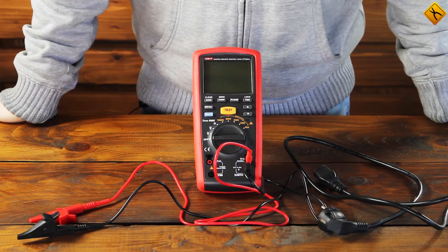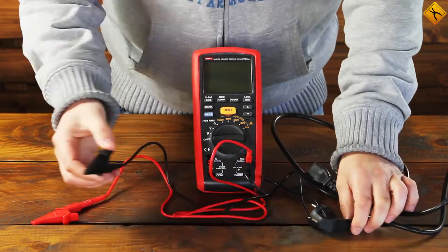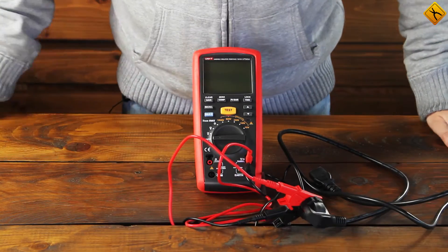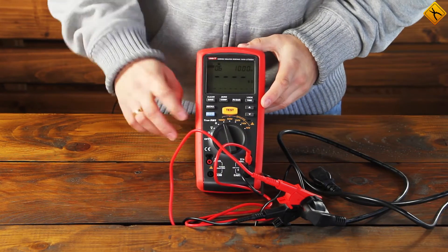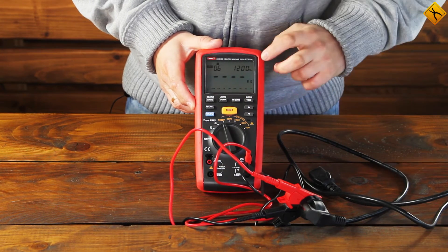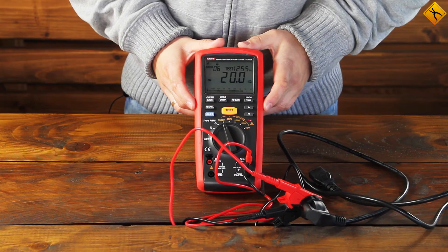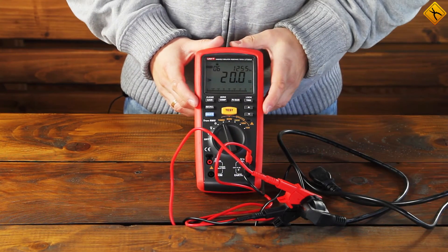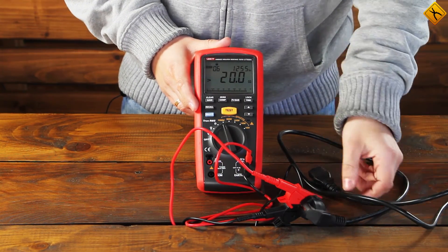Now we measure the insulation resistance between the conductors of this AC cable. For this purpose, I already have alligator clips attached and we will be connecting to each of the conductors. We turn on the device and will be measuring with the test voltage of 1000V. The test voltage level can also be changed with up and down buttons; the maximum voltage is 1200V. Let's use this value and click the test button. As you can see, the display shows a value above 20 Giga Ohm, which tells us the insulation value is even higher than the measurement range of this instrument, meaning the insulation condition is excellent and the cable can be used.